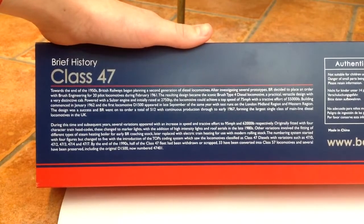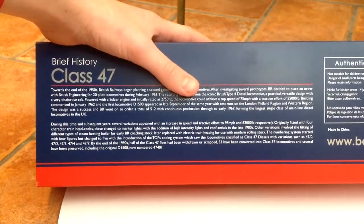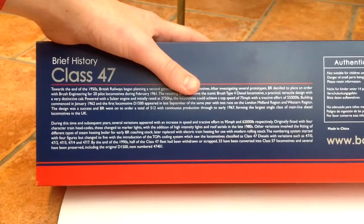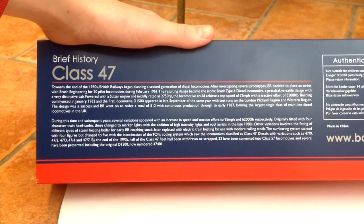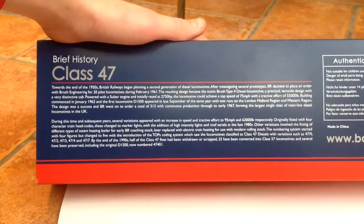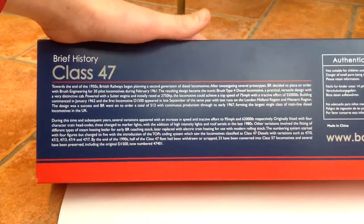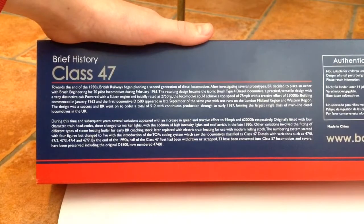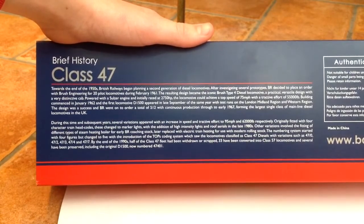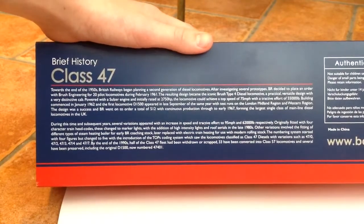After the TOPS coding, the locomotives were reclassified to Class 47s — before that they were called the Type 4s. There are 5 sub-classes of the Class 47: the 47/0, 47/2, 47/3, 47/4 — which this one is — and the 47/7s, which were capable of 100 miles an hour. 33 have now been converted to Class 57s, and a number have been preserved, including the original one.